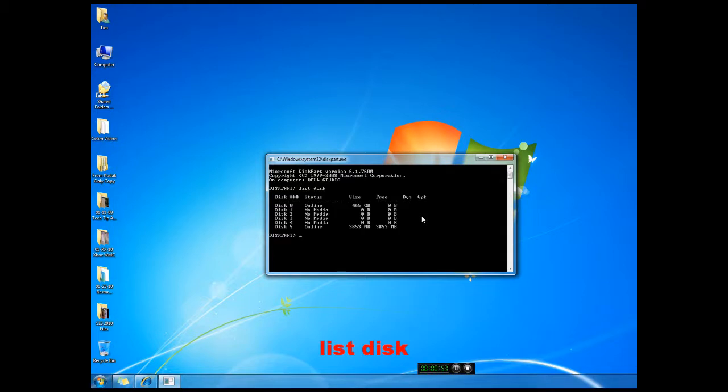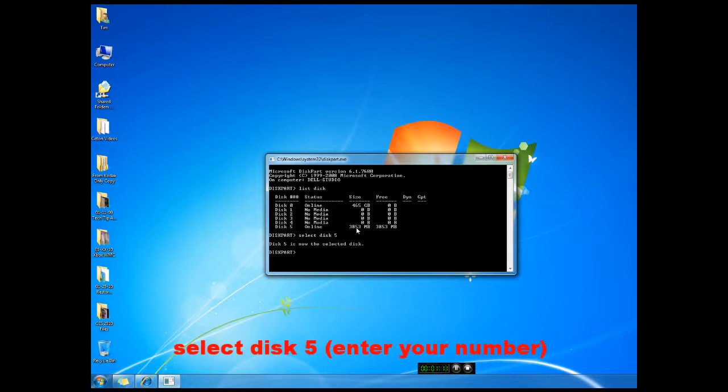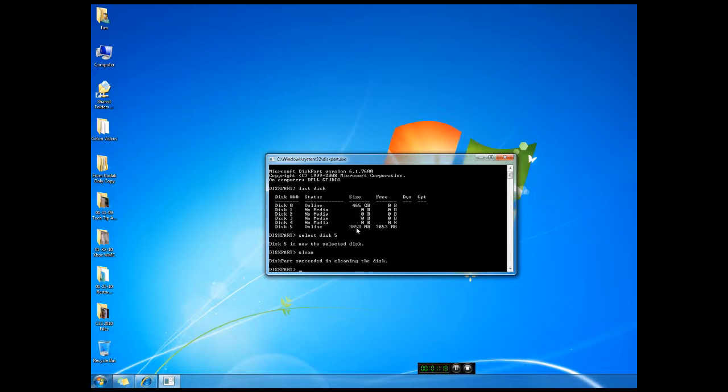Now you'll notice here that it shows the drives. It has my regular drive and then it has the USB drive that I inserted. Then you're going to select the disk — the number of the one you want to use. Select disk 5 for me. It's now the selected disk. Then I'm going to type in 'clean' and it's going to clean it. It's a new drive so it doesn't take very long.